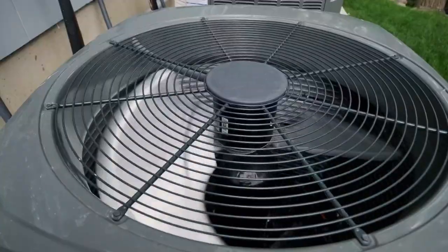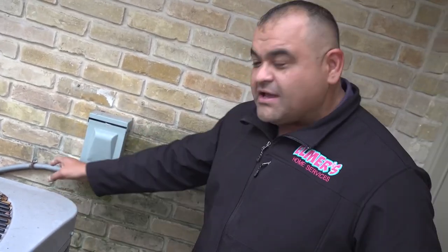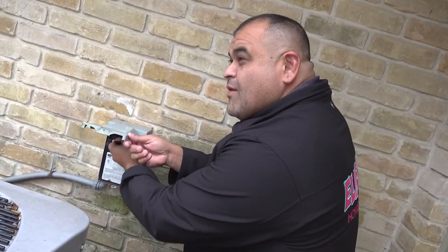We asked the experts how you can protect your AC unit. Elmer Subiate, owner of Elmer's Air Conditioning and Plumbing, says you can start with a lock. If you put a lock here, it's not easy for them. You disconnect this and you can cut the wires and not get shocked — they know that. But if they can't pull this disconnect and don't have access to it, they're probably not going to want to steal it because it's going to shock them.